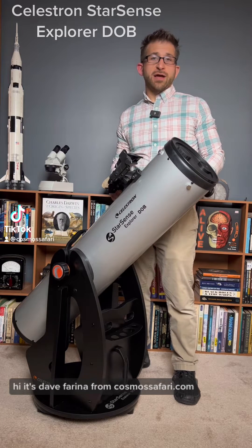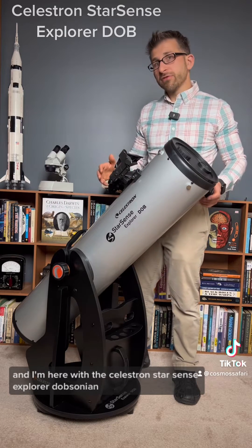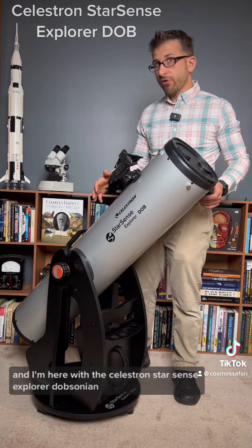Hi, it's Dave Farina from CosmosSafari.com, and I'm here with the Celestron StarSense Explorer Dobsonian.